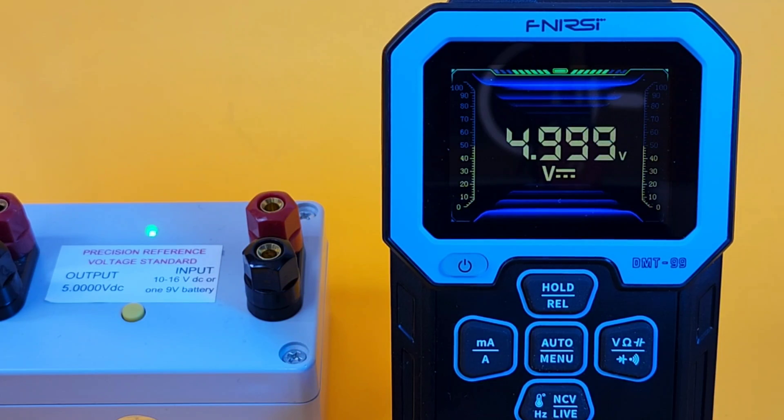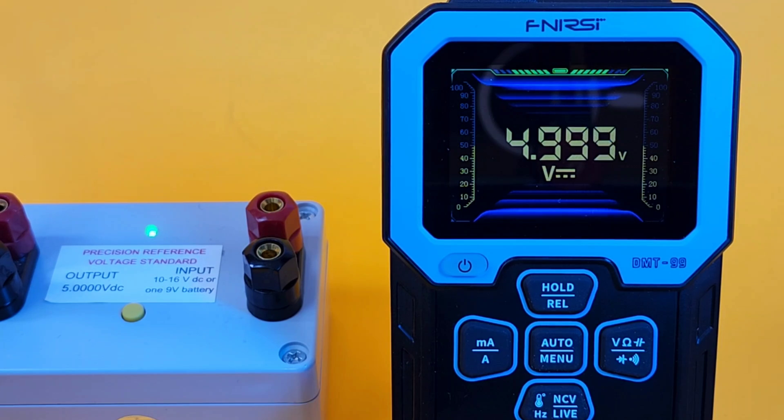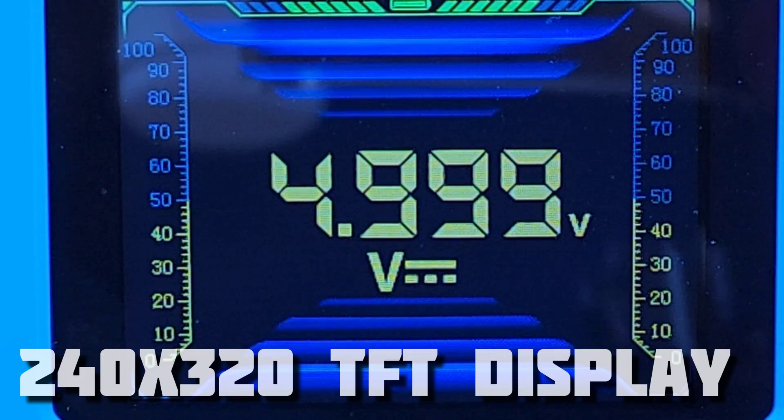Looking at precision accuracy right now — DC volts. 5.000 is what we want, 4.999 is what we get. One count off. Definitely in spec, as this is 0.5%, three digits plus or minus. Take a close look at that 10,000 count screen — 2.4 inch full color TFT display, 240 by 320 resolution. That is a gorgeous looking multimeter display screen.